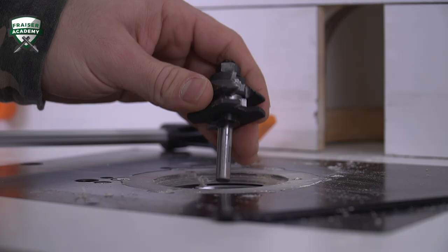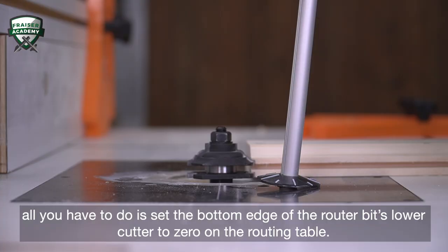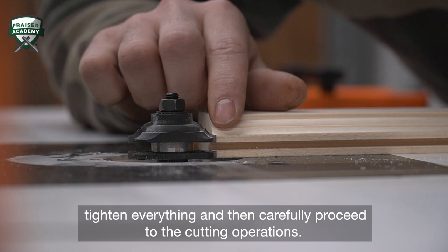Set the height so it's even with the groove produced in the previous milling operation. If you have used wood of the correct thickness for the joint, as indicated on the router bit's technical data sheet, all you have to do is set the bottom edge of your router bit's lower cutter to zero on the routing table. You can also use a ruler to check that the lower cutter is at the same level as the router table. Now slide the fence in position by holding a straight edge on the bearing to make sure it's flush with the fence. Tighten everything and then carefully proceed to the cutting operations.